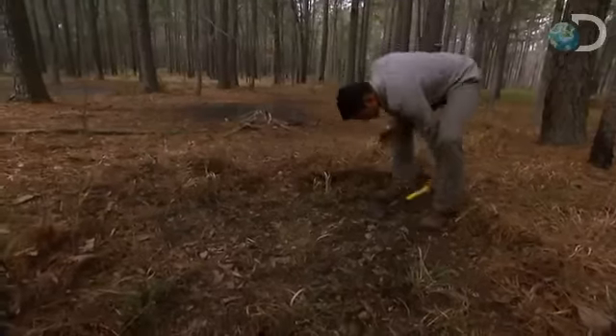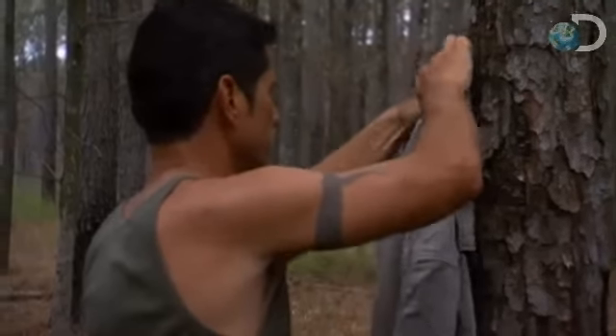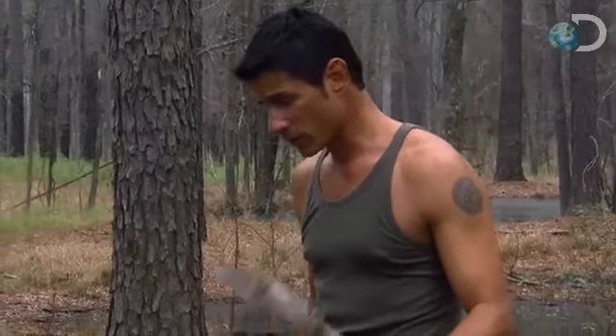I can only hope this works. I think this hole is going to be good enough. Hopefully we've got enough logs. You've done a good job of clearing.